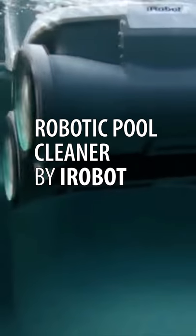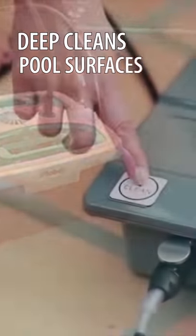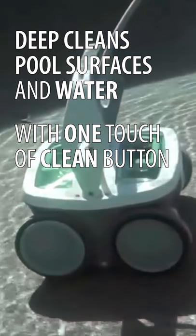The iRobot Mira 530 Pool Cleaning Robot takes the work out of cleaning a pool with one touch of the clean button. Mira gets to work using iAdapt Nautic Responsive Cleaning Technology.